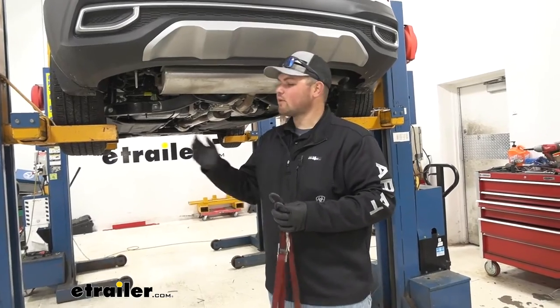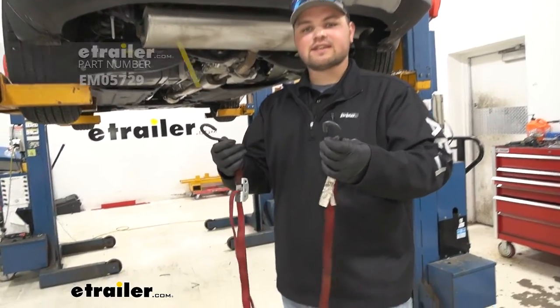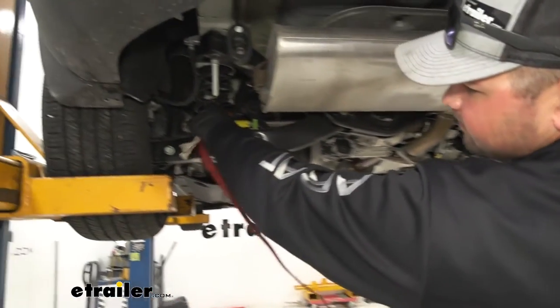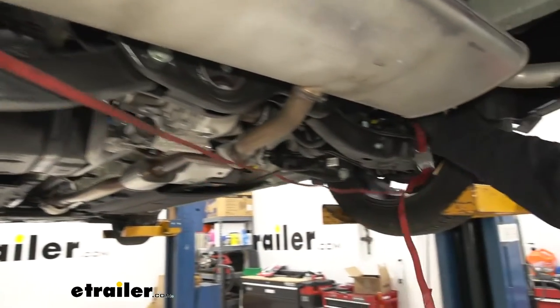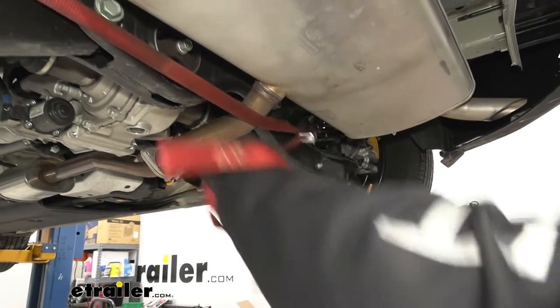Our next step is to lower our exhaust, but before we do that we need to support it using a cam buckle strap — if you don't have one, you can find one at eTrailer. We're going to take one hook, put it through our coil spring, run it to the other side and do the same, then cinch that down up against our exhaust.